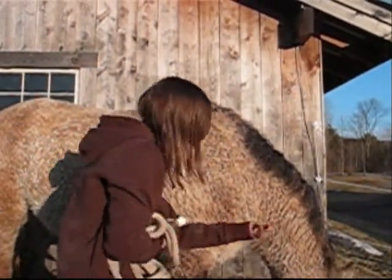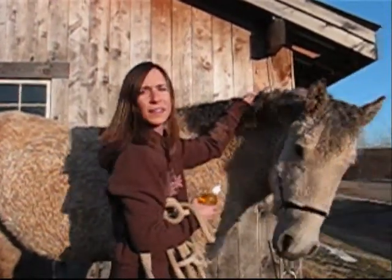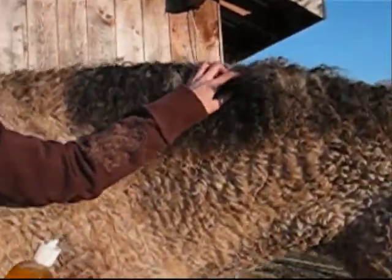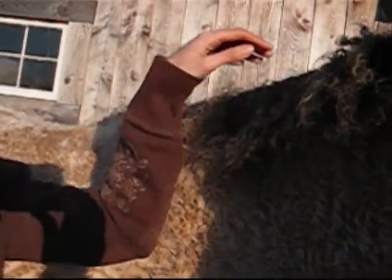The last thing I wanted to show you is how flaky he gets. I'll try and get a close-up of his skin — he gets big flakes right down his mane where his mane grows.